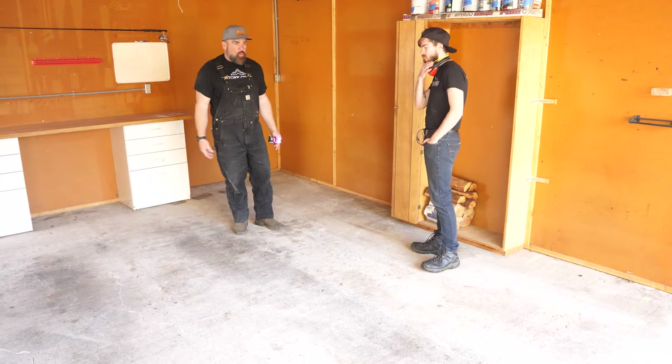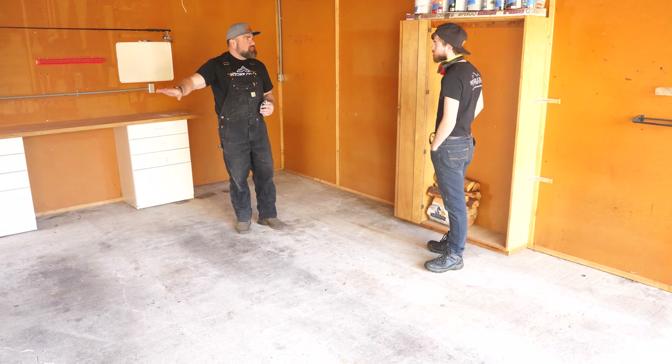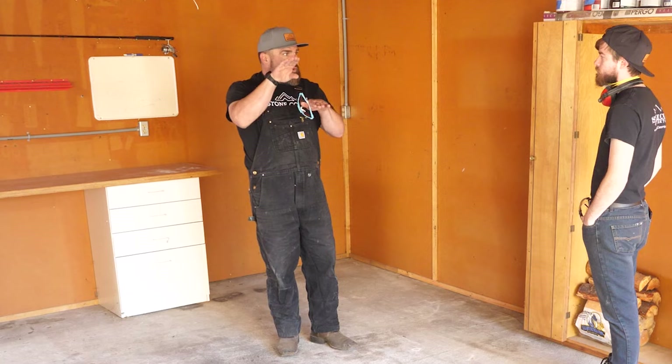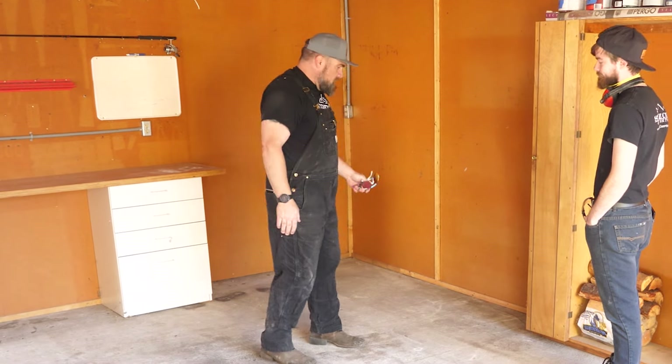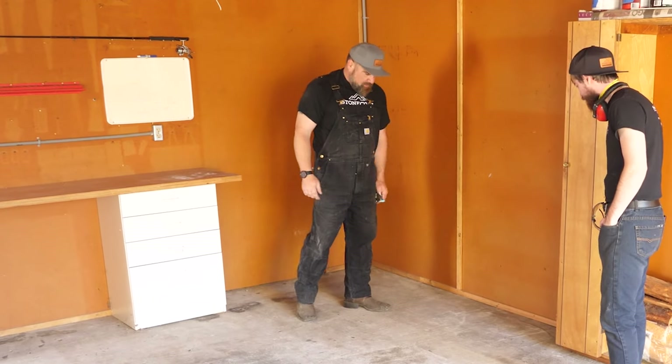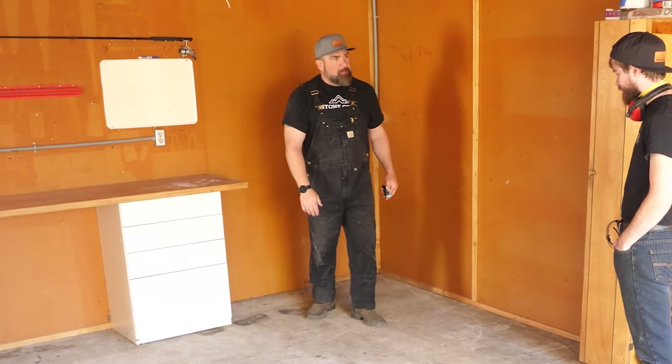That being said, if you have water going under your slab and it's pulling out the dirt — the earth under there — then you get this sort of thing going and nothing stops that. But this is an overlay, so it's usually like a self-leveling, but they floated it on. That's why it's so chopped up.